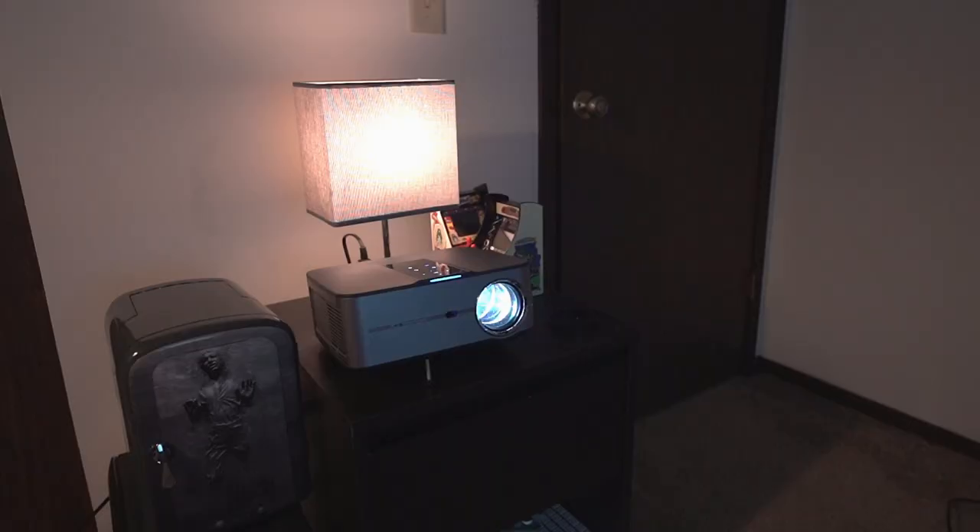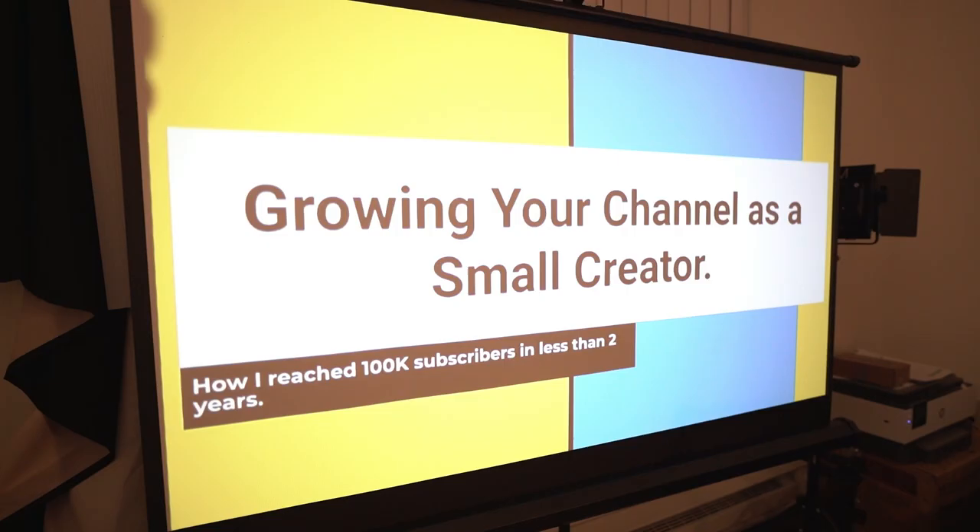In this video, I'll be sharing with you the best projector and retractable screen setup for lectures, events, presentations, as well as for personal use.